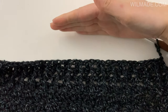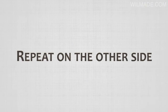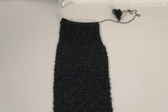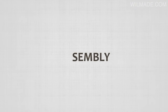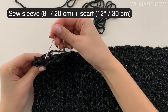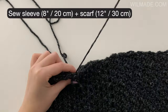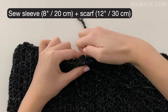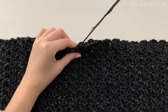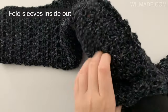Repeat rows 2 and 3 until row 15, or until the sleeve measures 8 inches or 20 cm. Fasten off and leave a long tail end for sewing. Now fold your sleeve in half and whip stitch the edges together. Repeat the sleeve on the other side, then turn your work inside out.